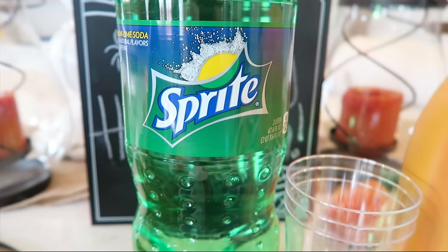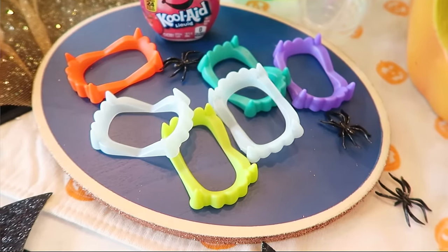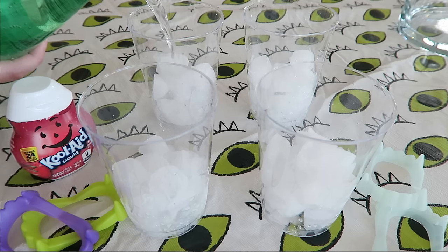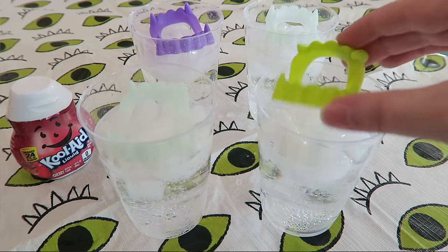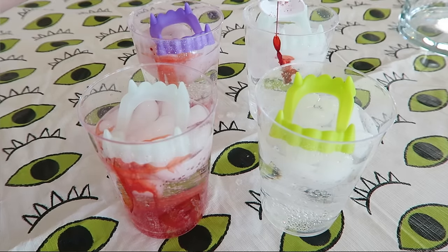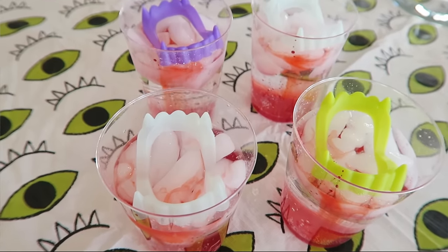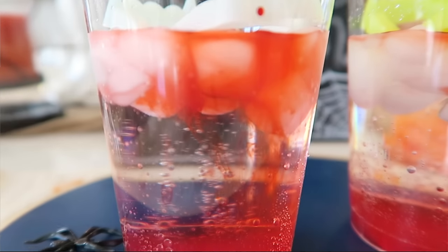The last drink is a vampire drink that I think is just so fun and so easy to put together. For this recipe, you are just going to need some Sprite, some squirtable Kool-Aid in the cherry flavor, some clear cups, some vampire fang things, and ice — ice is definitely very important because it helps with the effect. You're just going to put some ice in your cups, pour over the Sprite, and put your fangs on top. Then just before you're ready to serve it, squirt a little bit of the Kool-Aid to the side of the cup. It gives a really fun, cool effect and adds some yummy flavoring to the Sprite. The ice helps the Kool-Aid not mix immediately, creating that cool effect that makes it look like blood is drizzling down into your drink.